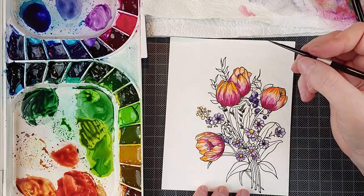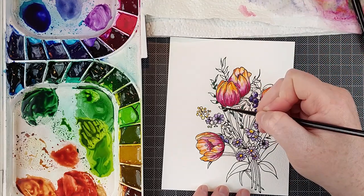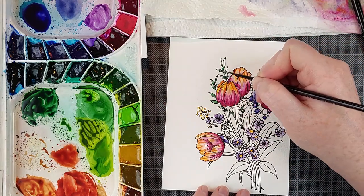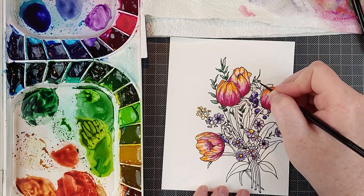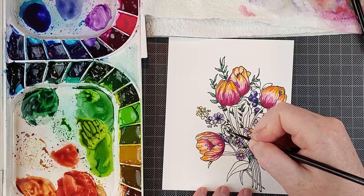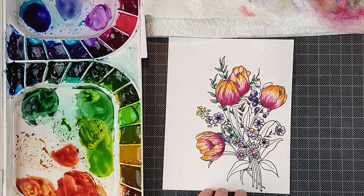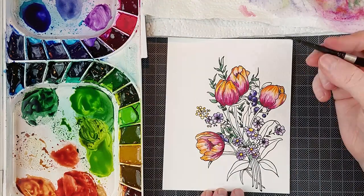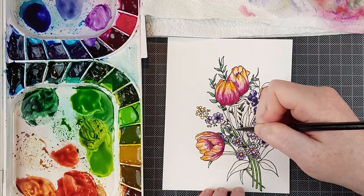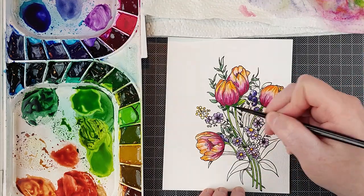All the other elements in my bouquet are pretty small so I'm using a very fine point brush — this is a number two Silver Black Velvet brush and the other one I used is a number four. Brush sizes differ wildly between brands, so just because a number two and a number four is very fine for these particular brushes, they might not be so fine for other sets of brushes — they're not universal sizes sadly.